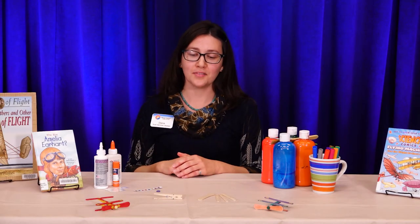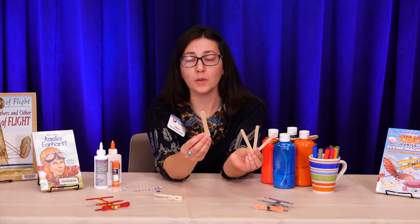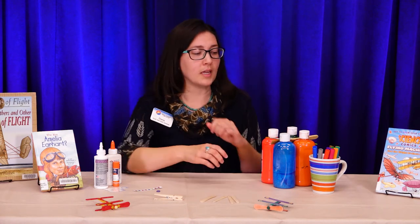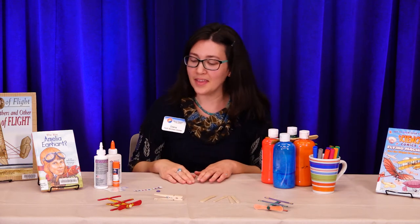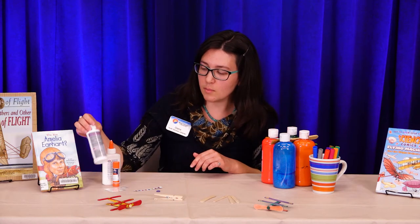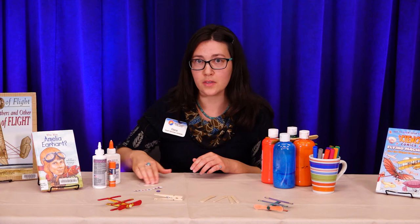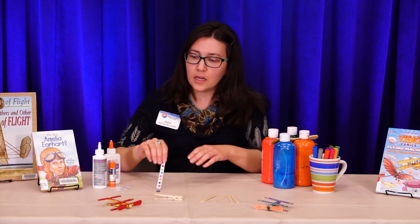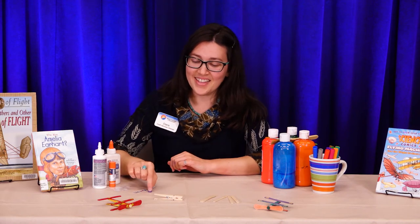Let me show you what you need to make this craft. You're going to need a clothespin and some craft sticks. I used three craft sticks and a paddle spoon, but if you don't have a paddle spoon, no problem — just use another craft stick, so you'll need four craft sticks. If you want your airplane to have some color on it like mine, you'll need either paint or markers. And of course you're going to need glue. You can use liquid glue, tacky glue works really well, or even a glue stick — but what works best for this craft is glue dots if you have them. You can also decorate with stickers and a little button.